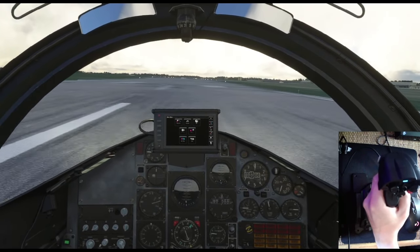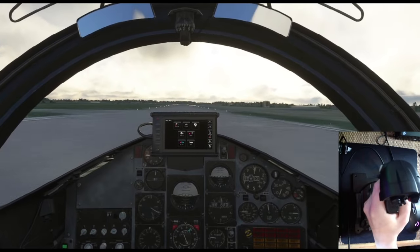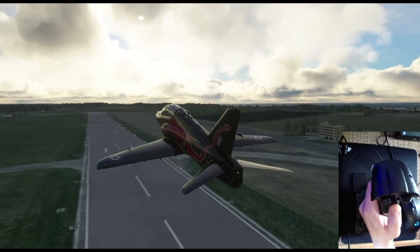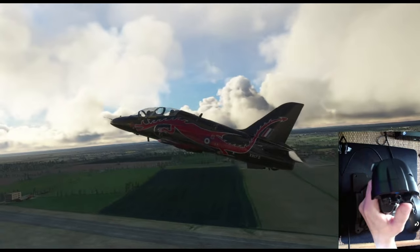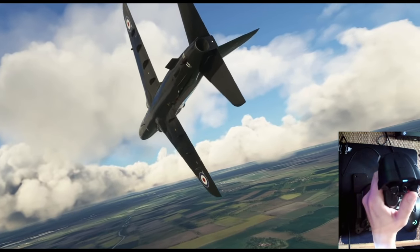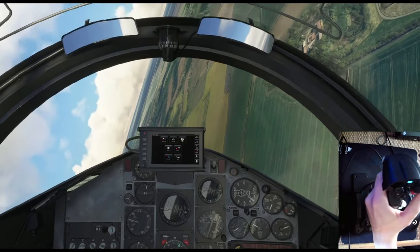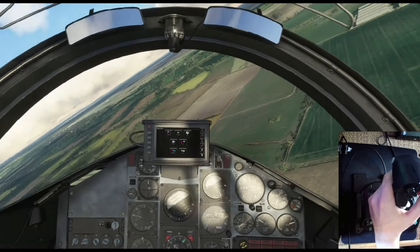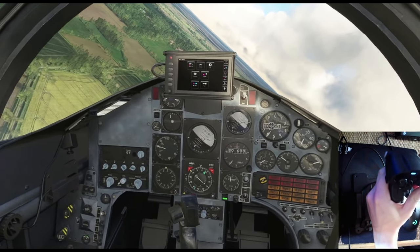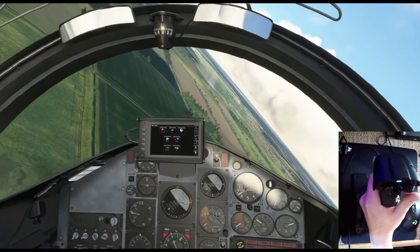I love this jet so much. It's a very murky day today. Gear coming up, let's go outside. In VR it feels so good, and just notice how it's very much a one-to-one sort of movement with the simulated aircraft and the stick itself.